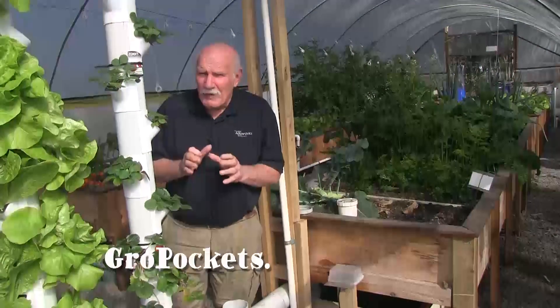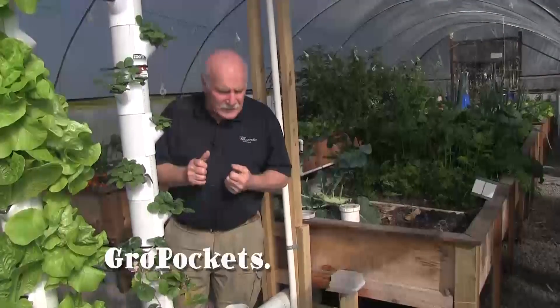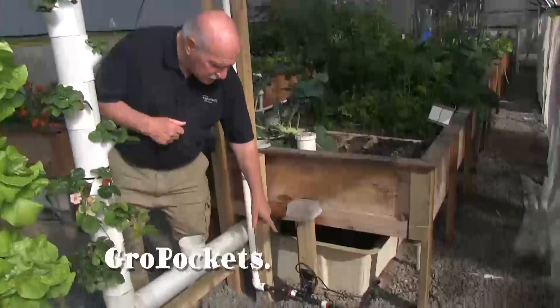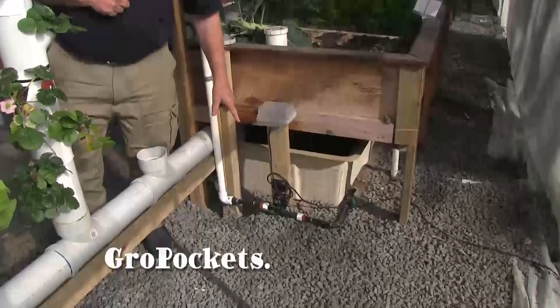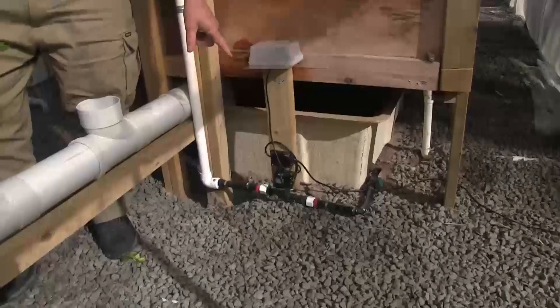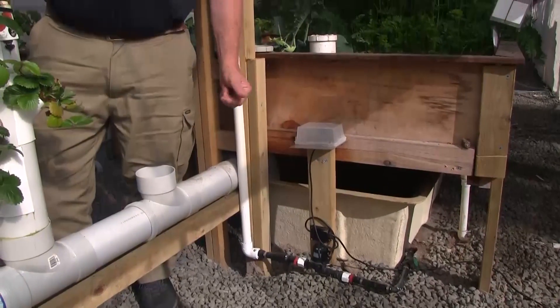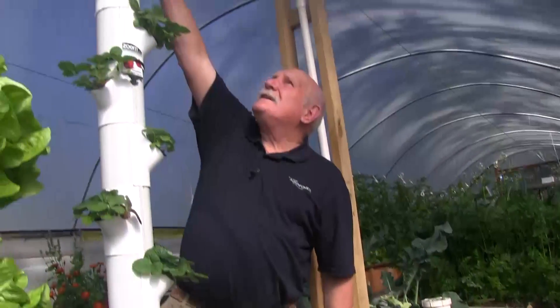The heart of this system is being run by 24 volts DC straight off solar panels. There's a little pump down there — you can see it's just a tiny pump but it's got great performance. It does 2,500 litres per hour at a head of six and a half meters, so plenty of capacity to lift the water up to the top of the tower.